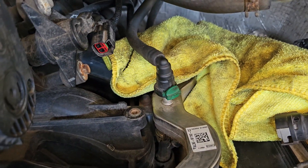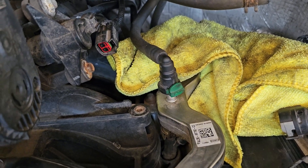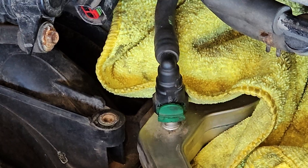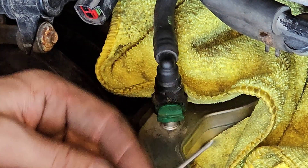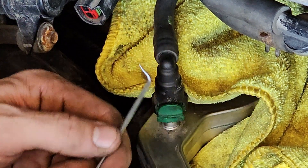2016 F-250, and I'm gonna show you how to remove this fuel line from the fuel rail. You're gonna need to get yourself a 90-degree pick, something like this.